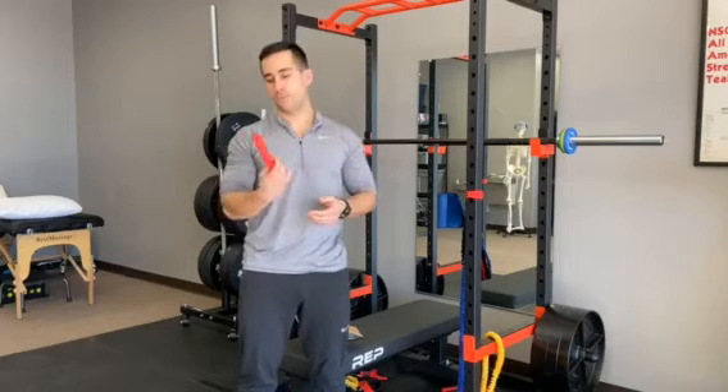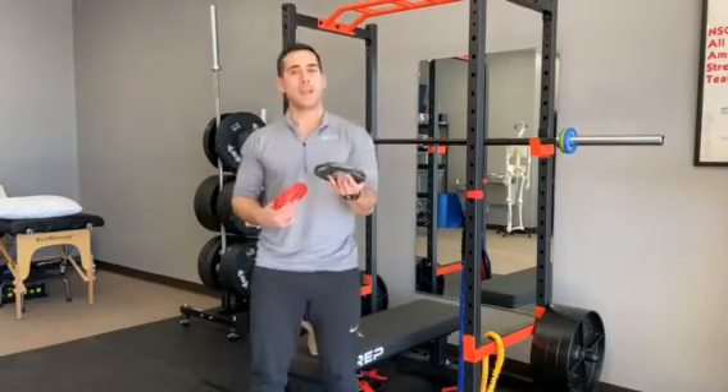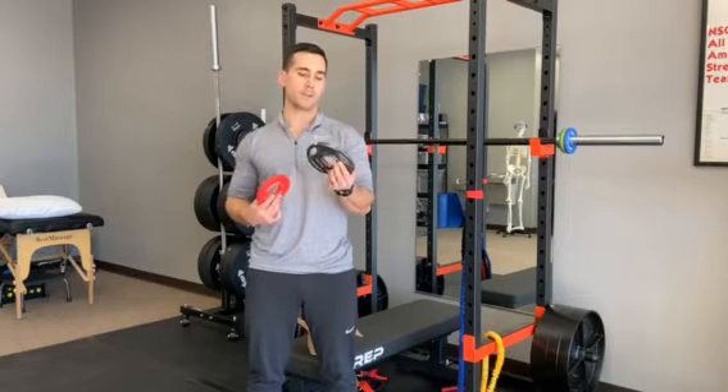So why did we order such tiny weights? You can probably see we already have the rope, deep dish, the 45s, the hundreds, full sets of bumpers — so why do we need these tiny little plates? The reason is that with our standard weight sets, the smallest weight is the two and a half pounder. So if we're doing a strength progression, we have to make at least a five pound jump putting one on each side. But now that we've got the fractional set, we're able to push through those plateaus a bit quicker.